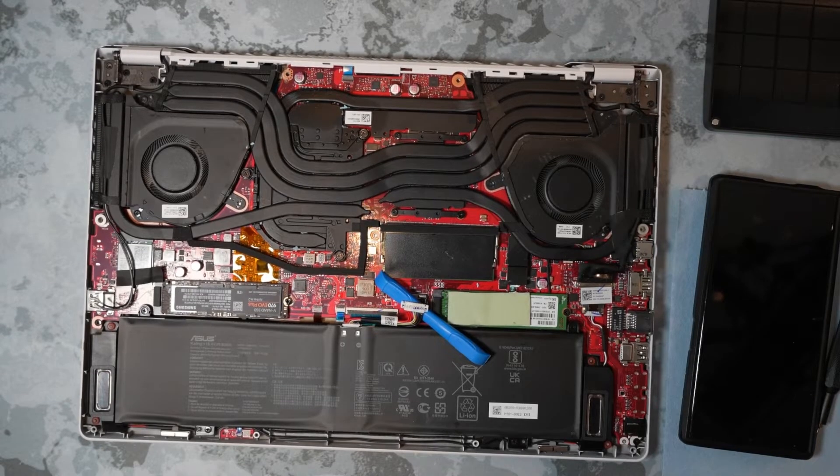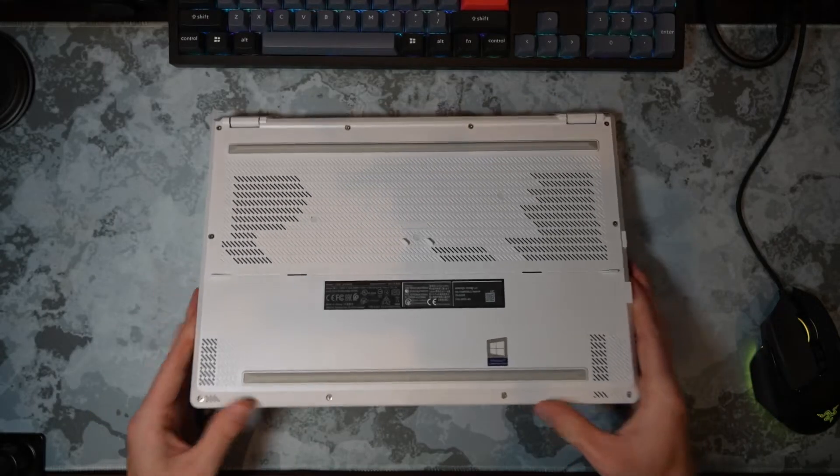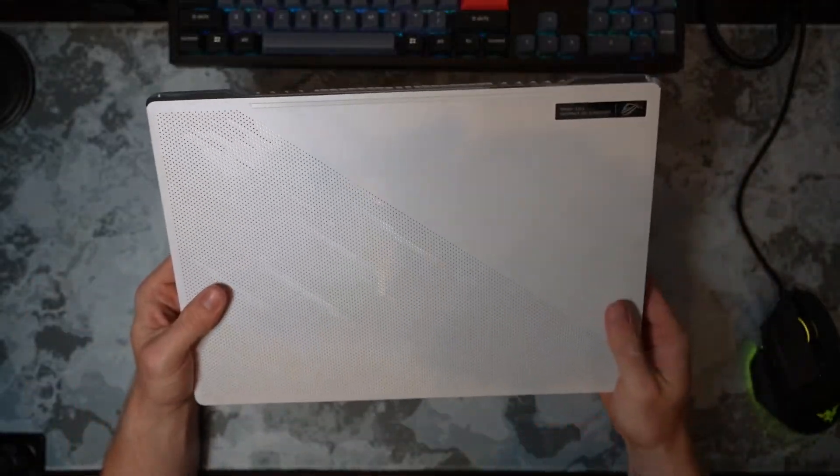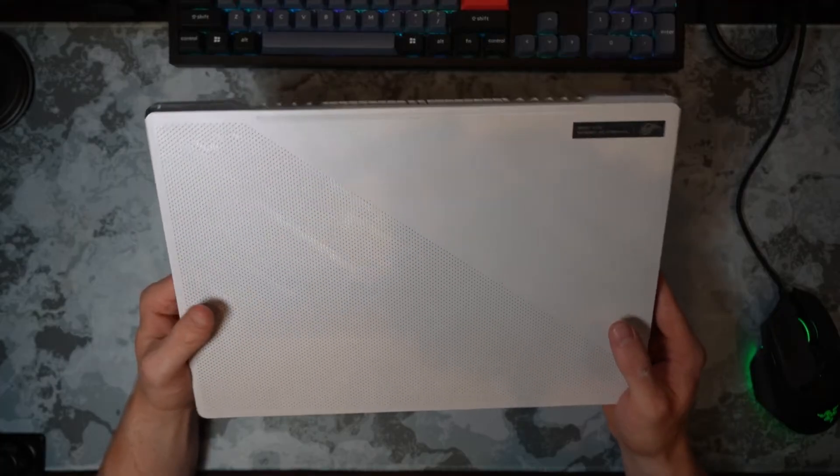Oh, dude, no way. What is going on, people of YouTube? My name is Ian, and today we're going to be repasting my 2021 Asus GA503 model G15.